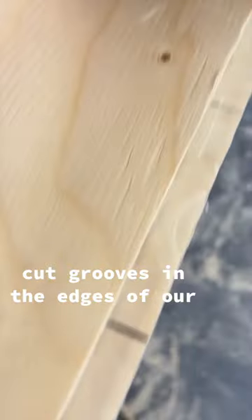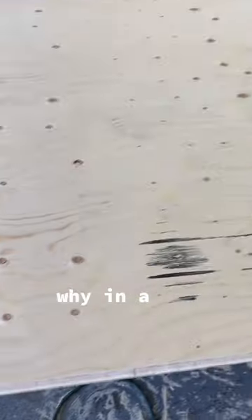Next, we use a router to strategically cut grooves in the edges of our plywood. We're doing this because we actually want the pieces to overlap a little, and you'll see why in a second.